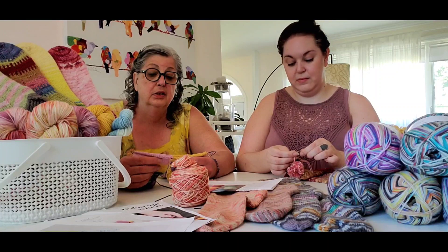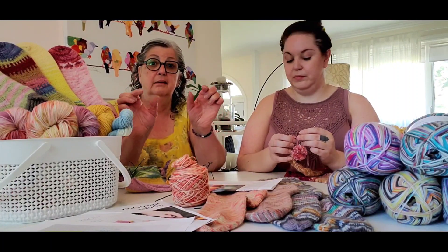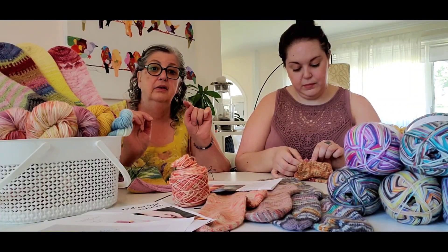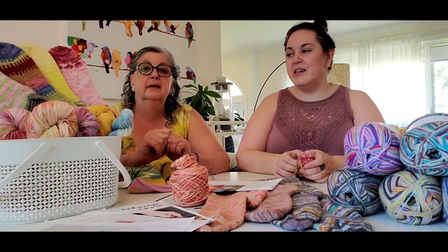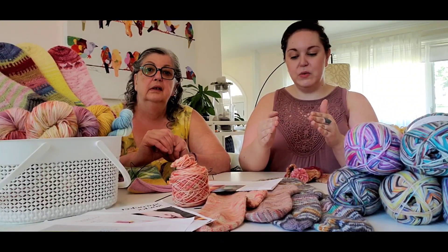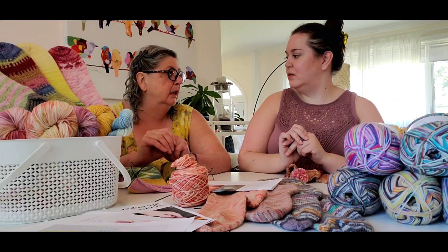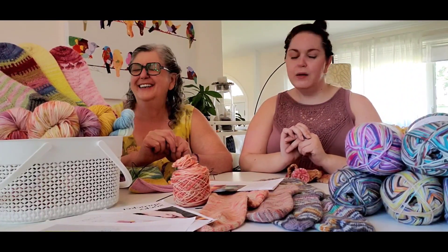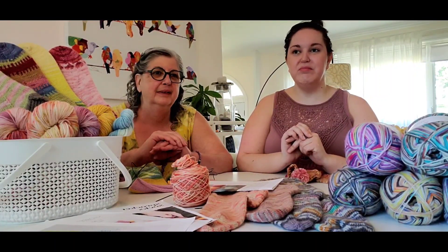I'm looking forward to getting to the toe because it's a different toe — a hat top toe. Instead of doing your decreases on either side of your foot getting narrower towards the tip of your toes, it decreases at regular spots all the way around like a hat is. So it's more rounded. I might like that because my one problem with knitted socks is that the toe always feels square and pointed and doesn't resemble the curve of my foot. Not everybody has a long, short toe — where your big toe goes all the way to the end and your little toe doesn't, leaving a gap in the sock.